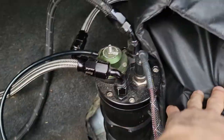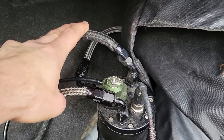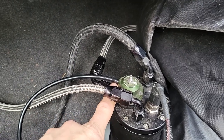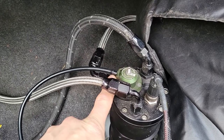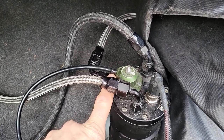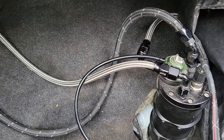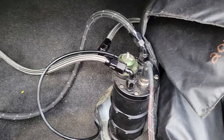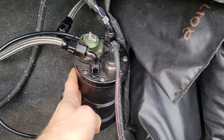This one is basically an overflow — it's a return to the tank. The fuel pressure regulator regulates to 58 psi plus or minus the rail pressure. The pump in the tank is a Deatschwerks 340, and it really doesn't even need to be a high-pressure pump — it just needs enough volume to keep the surge tank full.